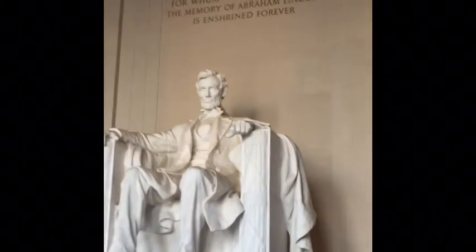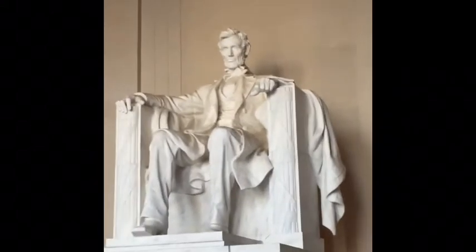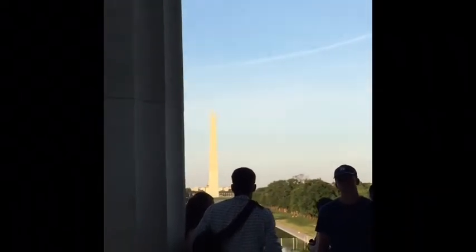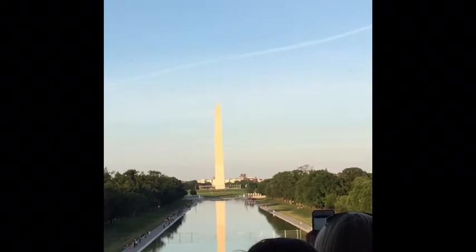How amazing is it? It's so awesome. I love you in my life. So amazing — I can't believe I'm here. The Lincoln Memorial and all this beauty around me, the history. I love it so much.